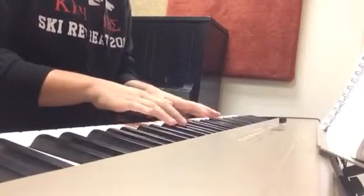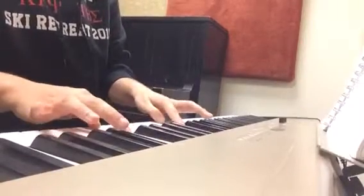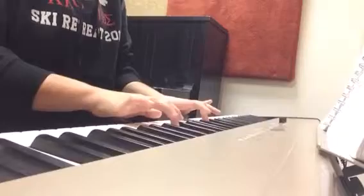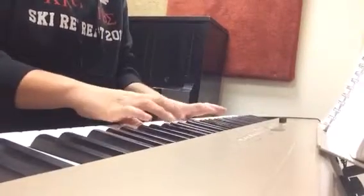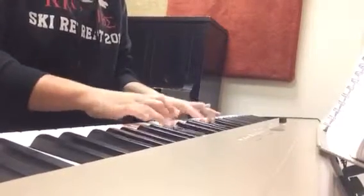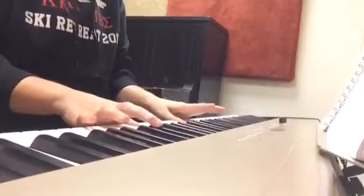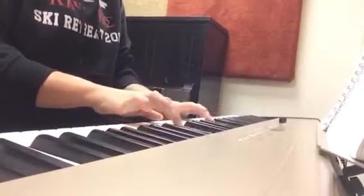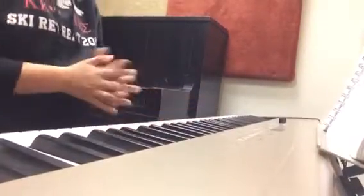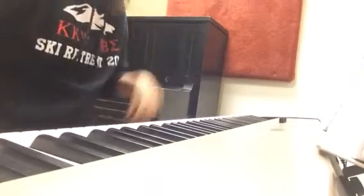G-flat. And now I'm going to do the chromatosone rag. I'll do the right hand first.